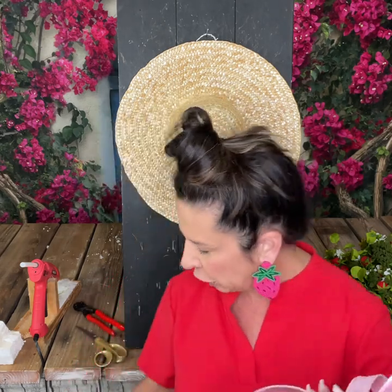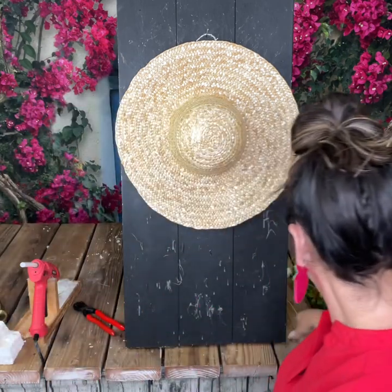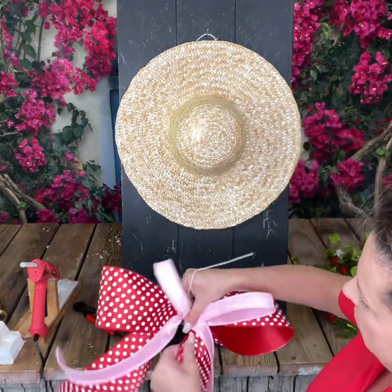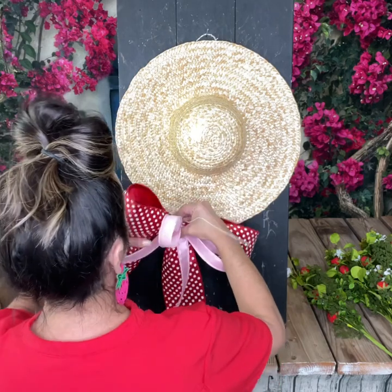We're going to top it off with some pale pink ribbon — this is designer ribbon as well. You don't have to use designer ribbon, but I choose to use it because it is very dense in your loops, the wire is sturdier, and it forms those loops to stay in shape. I'm going to take some floral wire and tie a knot to tie the bow, then place that bow right here to the lower left of your straw hat.